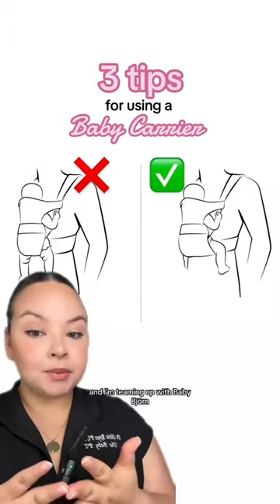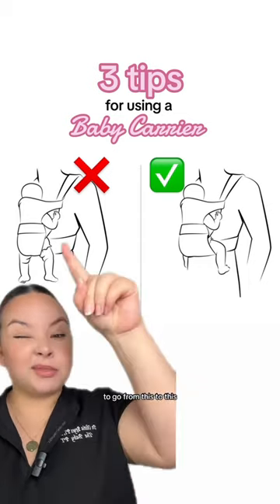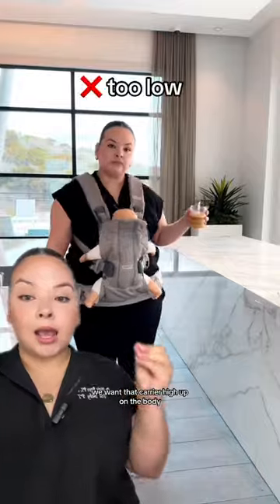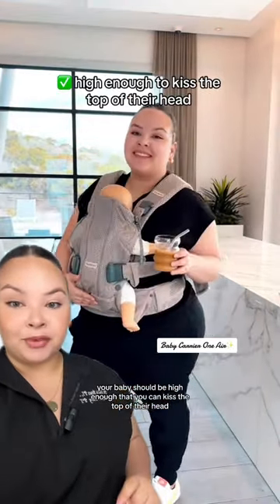I'm a developmental physical therapist and I'm teaming up with Baby Bjorn to give you three tips for using a baby carrier to go from this to this. Number one is high. We want that carrier high up on the body to provide enough support for the parent. Your baby should be high enough that you can kiss the top of their head.